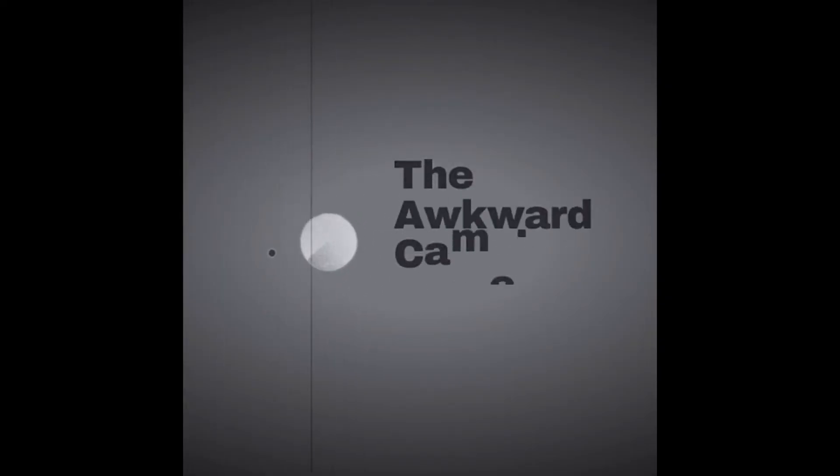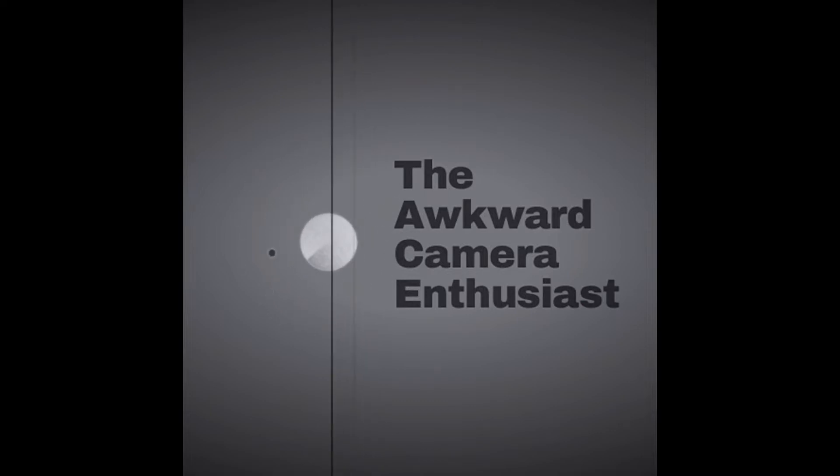Hi, I just got back in from shooting this film through this camera. Hello and welcome to another episode of the Awkward Camera Enthusiast. Just got done shooting some film through this old beast here. This is a Bell and Howell Model 311 Autoload — an early, early Super 8 camera. It came out in 1966, and I just finished shooting a roll of Pro 8mm 250D daylight balanced film around my neighborhood. Nothing special, but I just want to see how this camera performs.